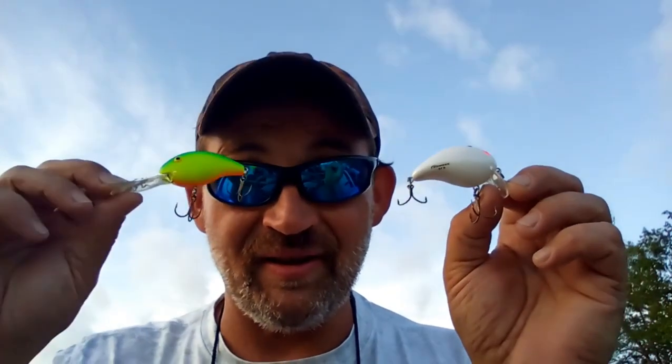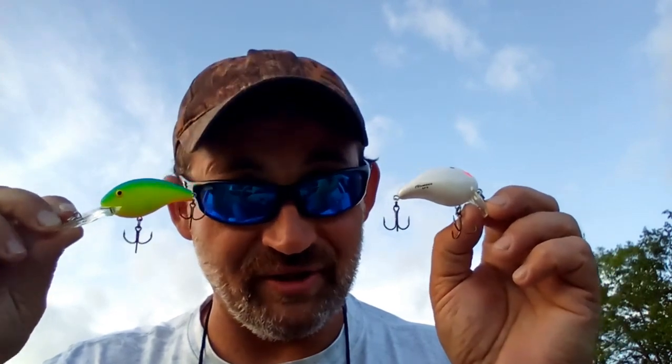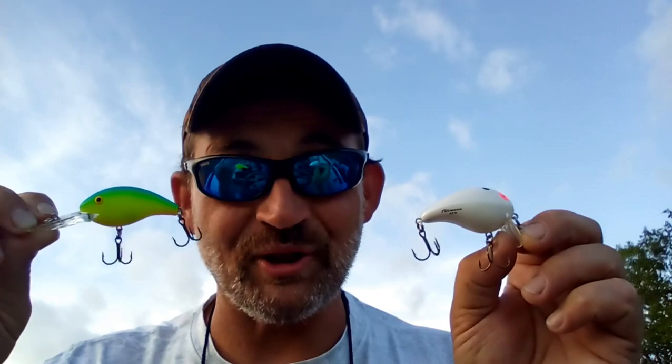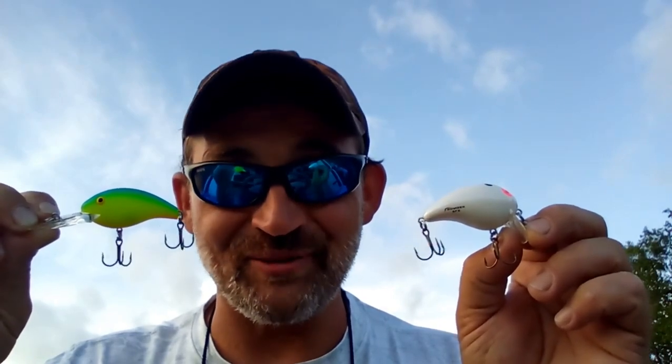Bass don't exactly see the colors that we think they do. So just remember, the next time you're at your favorite bait and tackle store, browsing the aisles, picking out your favorite baits based on their colors and how you're planning to use them — this and this look exactly the same to a bass. Thanks for watching Low Brow Fishing. We'll catch you in the next one.